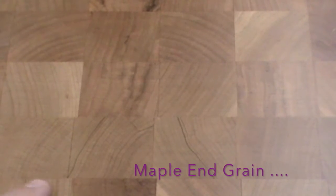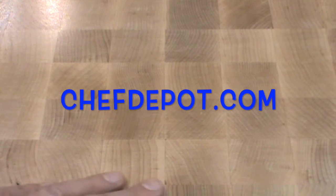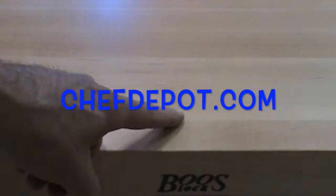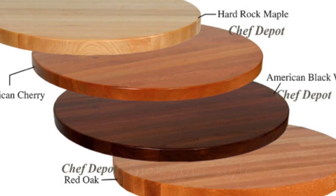Selecting a new countertop, an island, or possibly remodeling your kitchen? Contact the sponsor for deals on ButcherBlock made in the USA — highest quality at the lowest possible price.